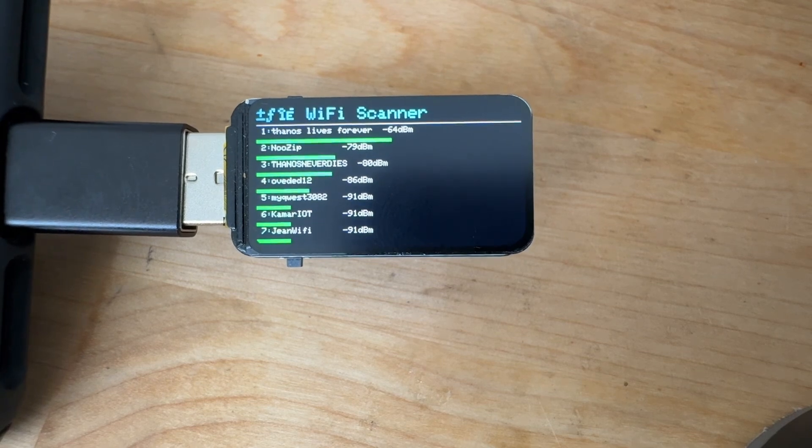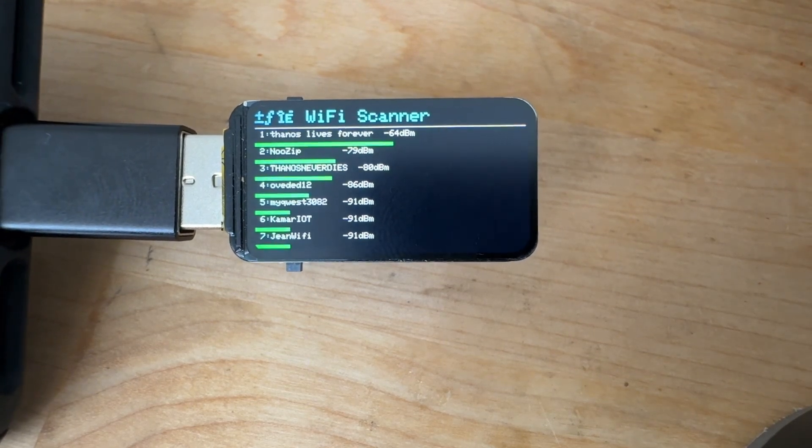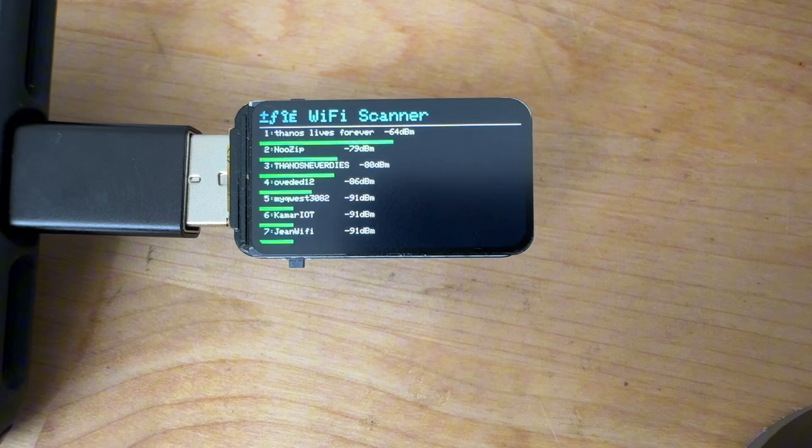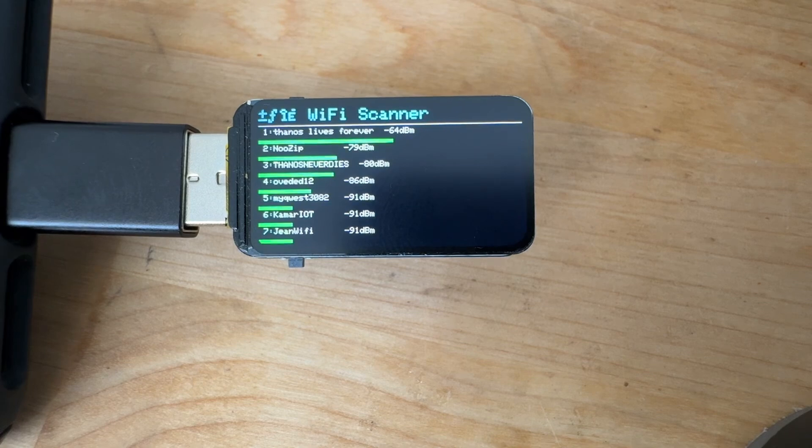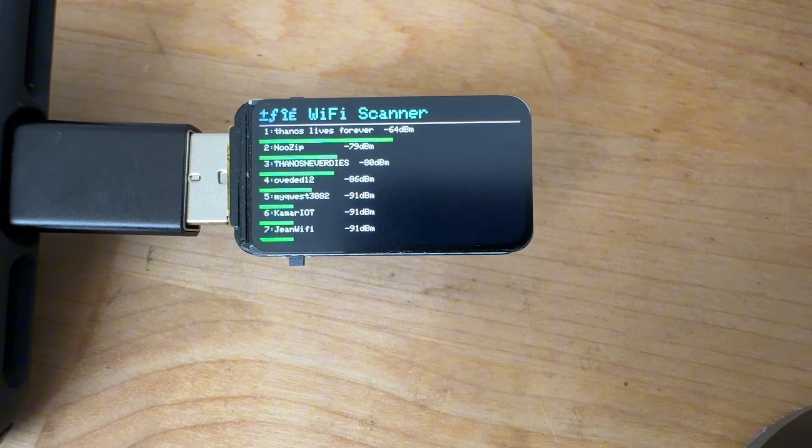Some other tech specs: there's also 16 megabytes of flash on this and 8 megabytes of PSRAM. The color screen is really good — 262,000 colors on there.